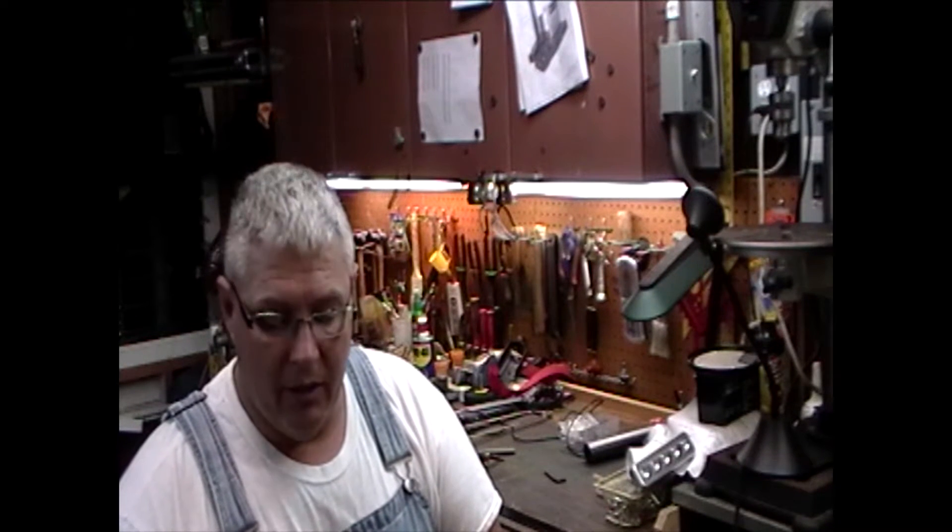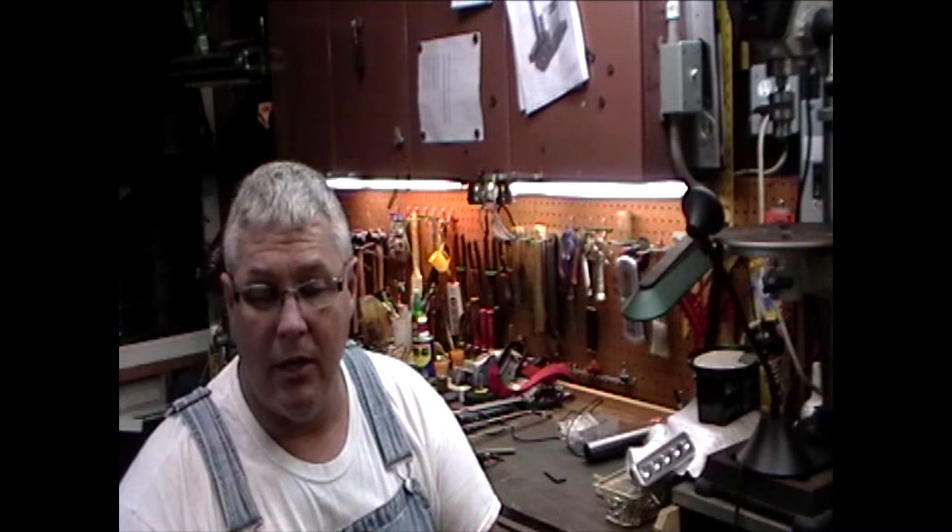Ignore the background noise — it's a washing machine my wife just started. I'm working on this project for my Granite 1340 Max. I started a video earlier; I'm not sure if I still have it, but if I do I'll add it to this one. Just in case, what I'm doing is a digital readout for the quill — for the mill and drill portion of the 1340.